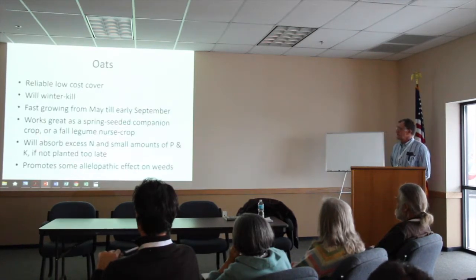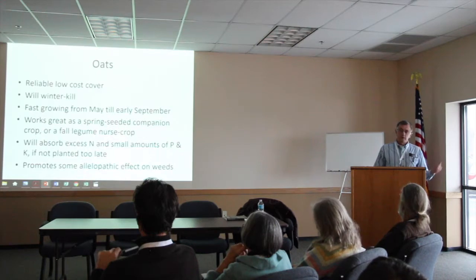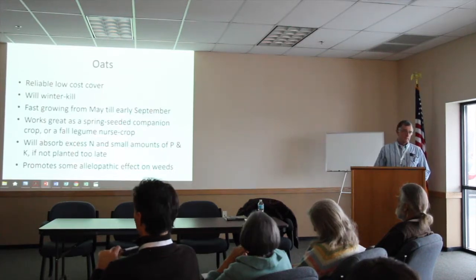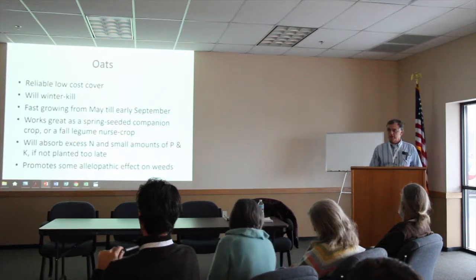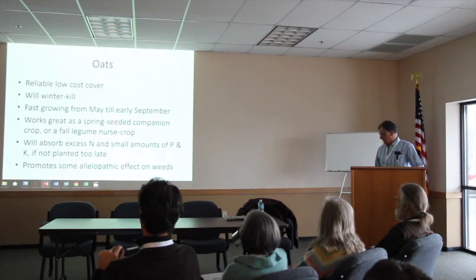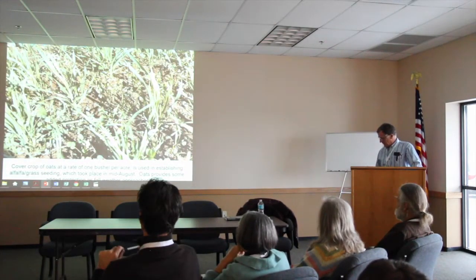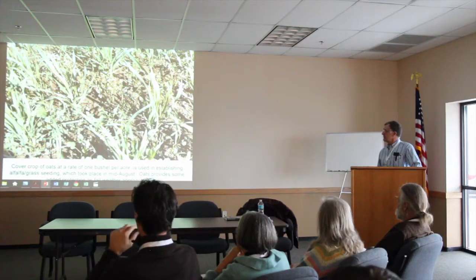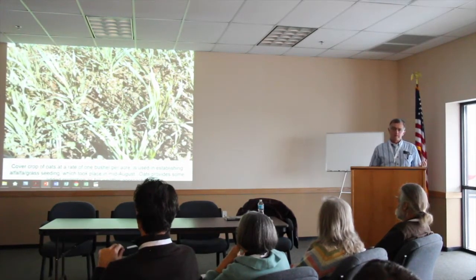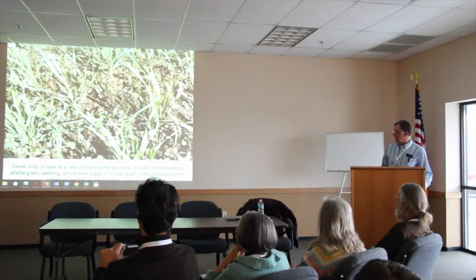I really like oats — very inexpensive and they winter-kill. We have a lot of clay loam soils, similar to here. I try to stay off my soils as much as possible in early spring, so I try not to do any more tillage than I have to in April or even early May. Oats are great for capturing nitrogen. What I have here is oats at a bushel per acre, seeded with alfalfa and timothy grass. I like this because it gives good cover over winter and protects that new seeding. A bushel of oats with that alfalfa grass mix just works great.